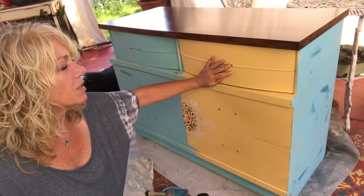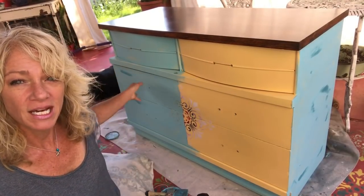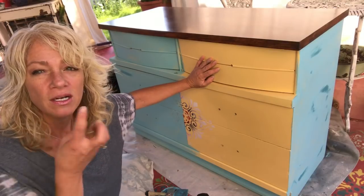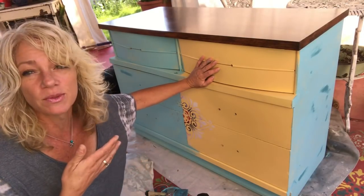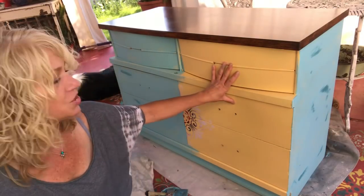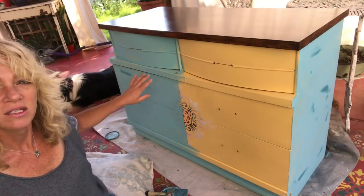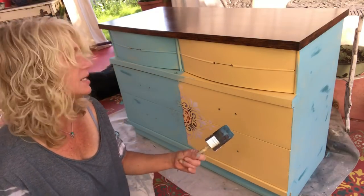This has a couple coats of polyvine on it, so what I did here is I went ahead and put the first coat of sea glass on here. I need this to dry — being that I made this so well-sealed, I need my first coat to be dry. I'm going to finish this right here and then we'll go back and start blending over here because this will be dry. DIY paints dry super fast, which is really nice.